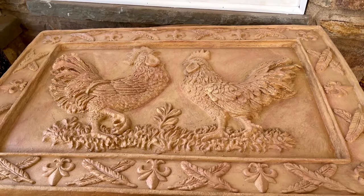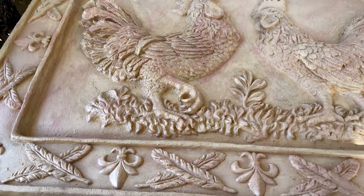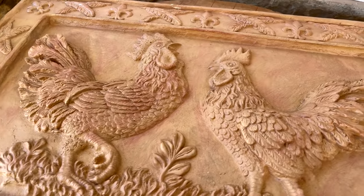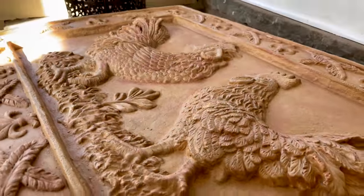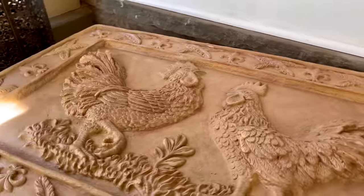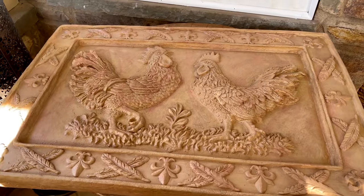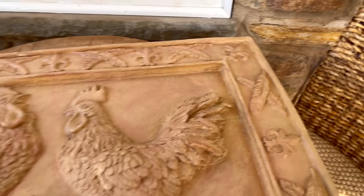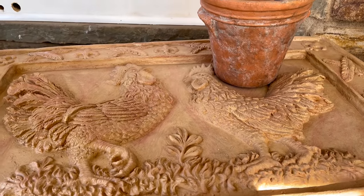So here we have this gorgeous picture — I just love it. I purchased it many years ago. It's a terracotta picture from Hanson's Furniture. Around the borders we have some fleur-de-lis, some hen feathers, and it has quite the detailing and dimension to it. Now this sat in storage for almost five years and became quite faded. So I'm going to freshen things up. My inspiration is this terracotta pot I purchased from Merrifield Garden.